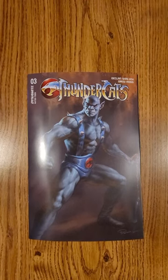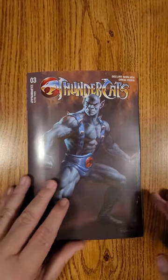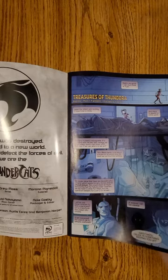Hi everybody, this is Dennis bringing you the quick flip of Thundercats, issue number three. Dynamite Comics puts it out. Of course this is the Perillo cover — I love Perillo. Always getting his stuff, so it was a cool Panthro cover.